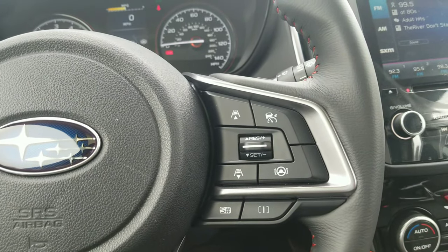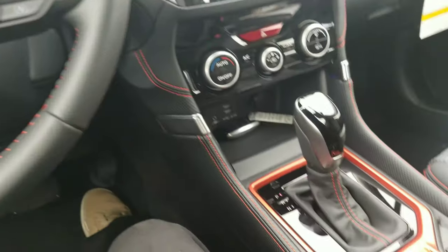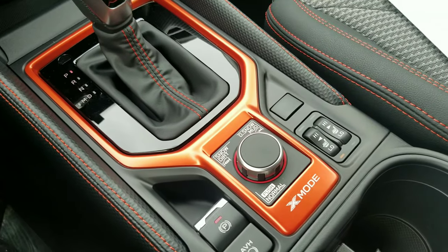Moving over here, we've got lane centering, adaptive cruise control, sport sharp, and intelligent mode — now buttons instead of a knob. Down in the middle where that knob would be is one for X mode. Basically, X mode optimizes engine output and transmission ratio, increases all-wheel drive system engagement, and uses enhanced VDC control to reduce or increase individual wheel spin for optimal traction on various terrain and low-friction surfaces. It's kind of like a limited-slip, but in doing so you use more gas — a double-edged sword.